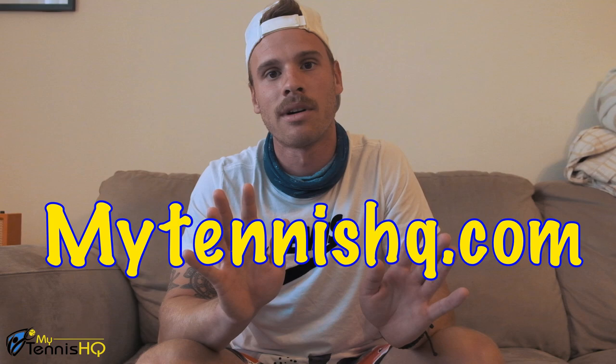If you found this video helpful please give it a thumbs up — it really helps us. Subscribe as well; we're going to try and put way more content out in the near future once things normalize. If you want to read more about tennis, go to mytennishq.com — we have tons of articles and we're uploading every Monday, Wednesday, and Friday. We really appreciate your support and I hope you guys are staying safe. See you guys on the next one.